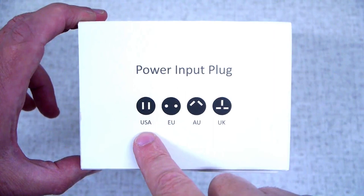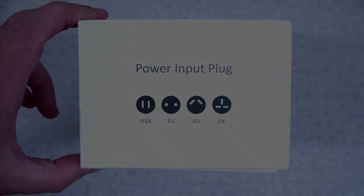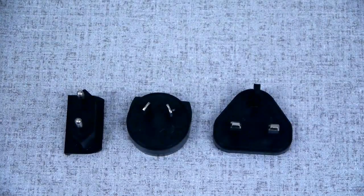The wall charger works in the United States, Europe, Australia, and United Kingdom. Connect the supplied adapter to the wall charger.